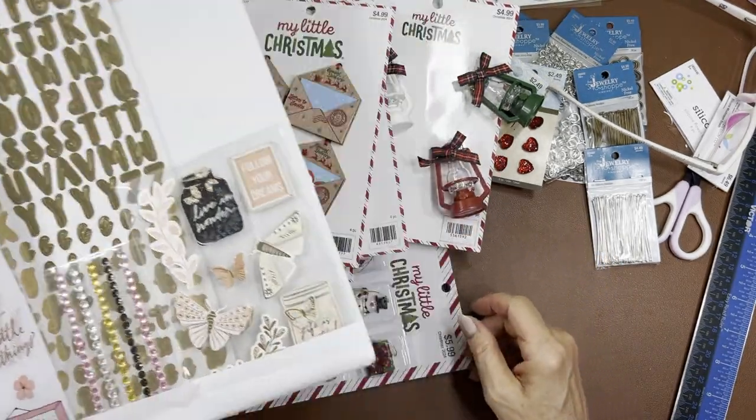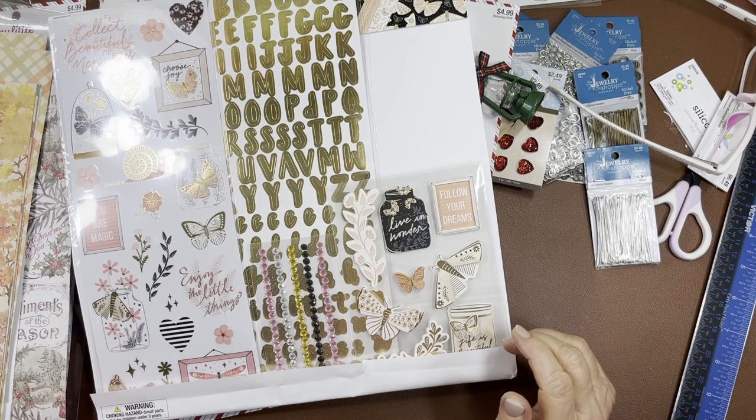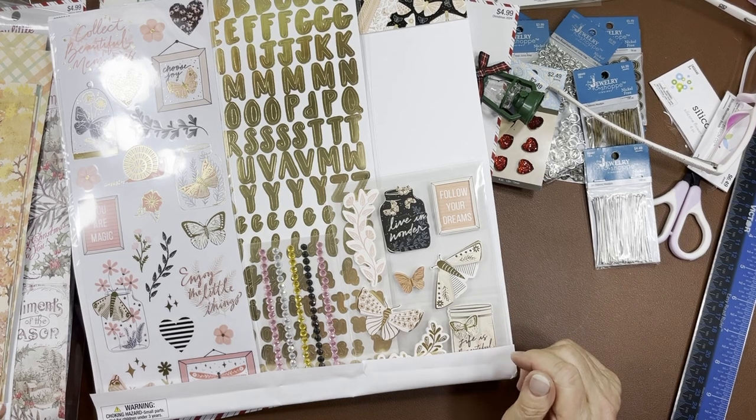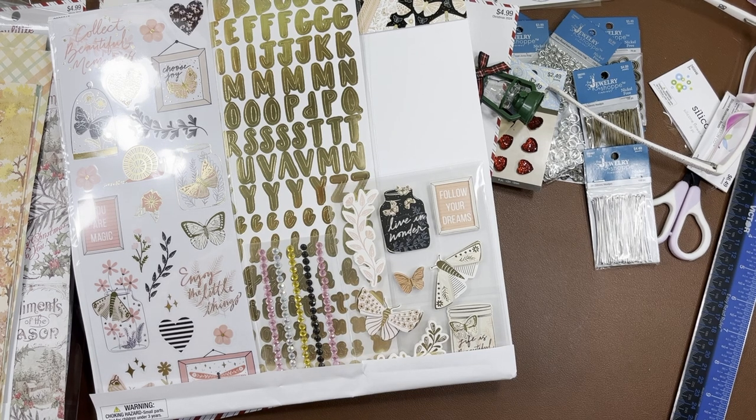All right — I think I got everything. I'm going to stay away from Hobby Lobby and hopefully this is my last Christmas Hobby Lobby haul. We'll see! I hope you enjoyed this one — as always, I will see you guys in the next one. Bye everyone!